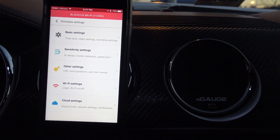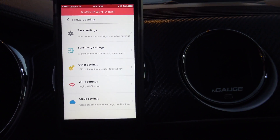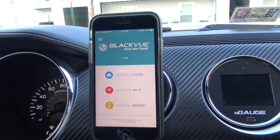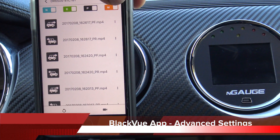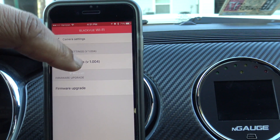I already changed the Wi-Fi password so we should be good to go. Now we're going to look at some of the advanced features of the app. Click the gear icon again and this time click Firmware Settings.